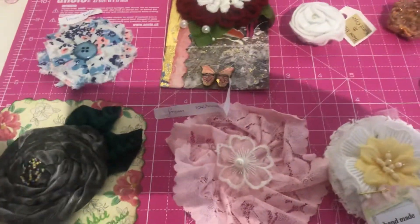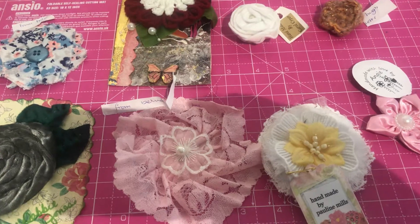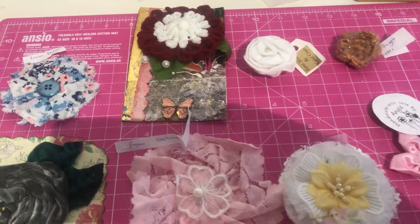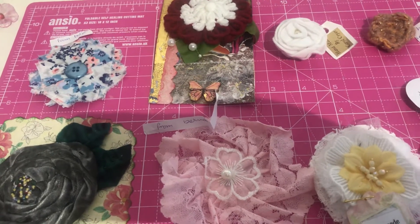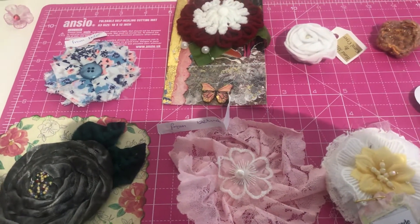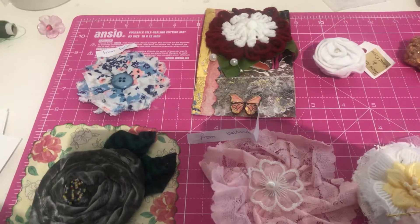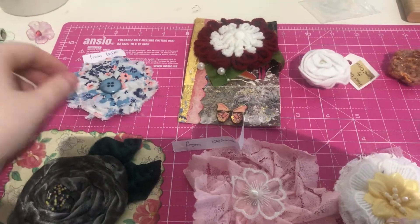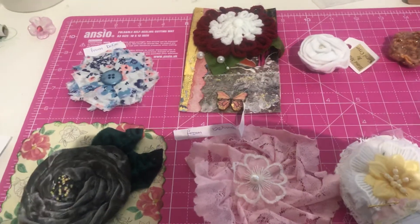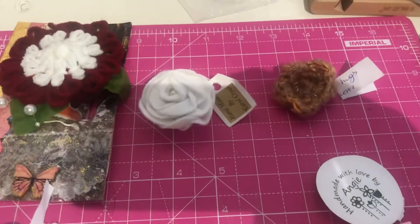Hi everyone, welcome back! I entered an unusual flower swap through Country Creational Swaps on Facebook. The challenge was to make flowers for as many people that entered — so if 12 people entered, you'd make 12 flowers — but they weren't your typical flower. If you're used to making a rosette, you were asked to try something different; if you're used to rolled roses, maybe try a fabric flower or crochet; if you're used to paper craft, try fabric — just something that's not your general style. Just look at the beautiful flowers that have come through!